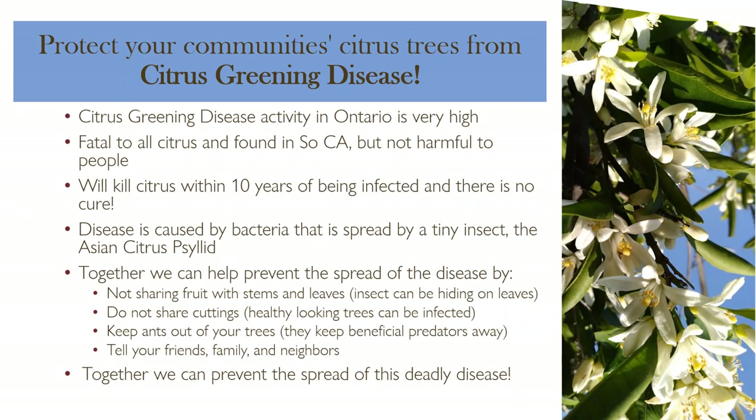We want to protect citrus by controlling the spread of this tiny insect, the same way you protect people in a malaria or West Nile area by reducing mosquito populations. Steps include: not sharing citrus fruit with stems and leaves — the insect can be hiding on the leaves and is about half a grain of rice in size. Don't share cuttings, because this disease can take a few years to show up. And keep ants out of your trees — ants prevent beneficial predators from doing their job.